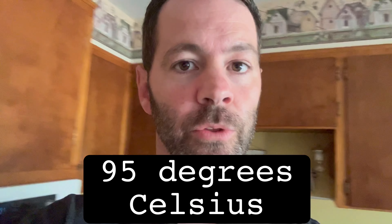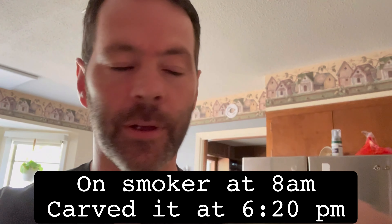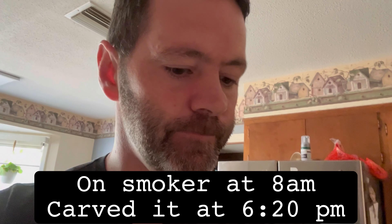We pulled it out. 203 degrees. We have a clock here — do you see that? 6:13. I think we started at eight. It's been resting for an hour.